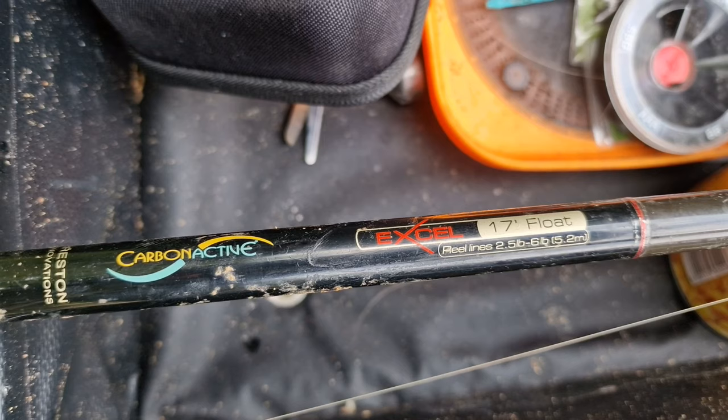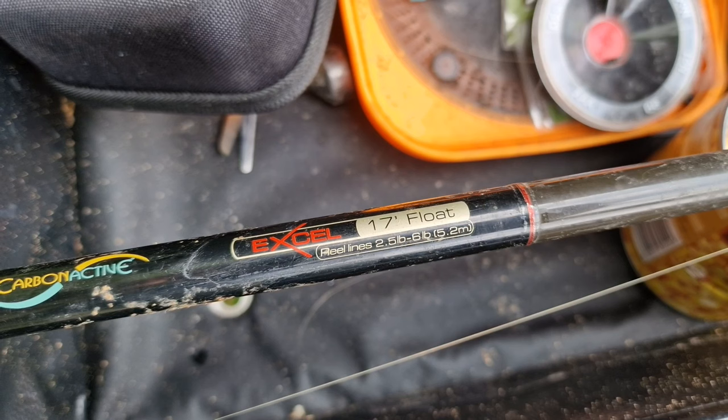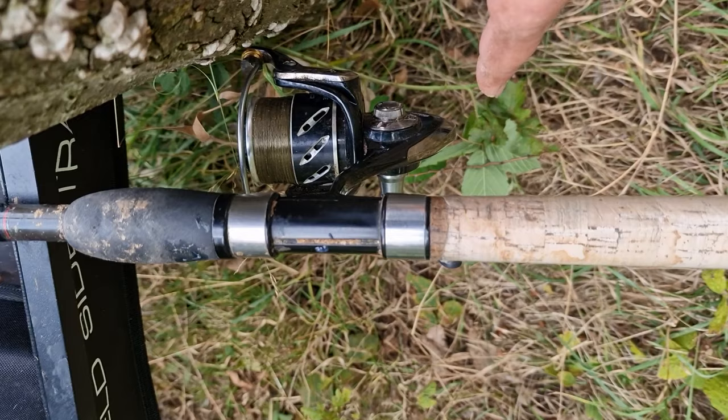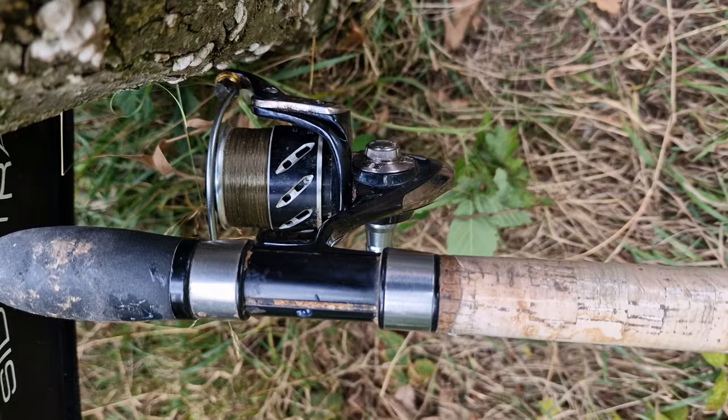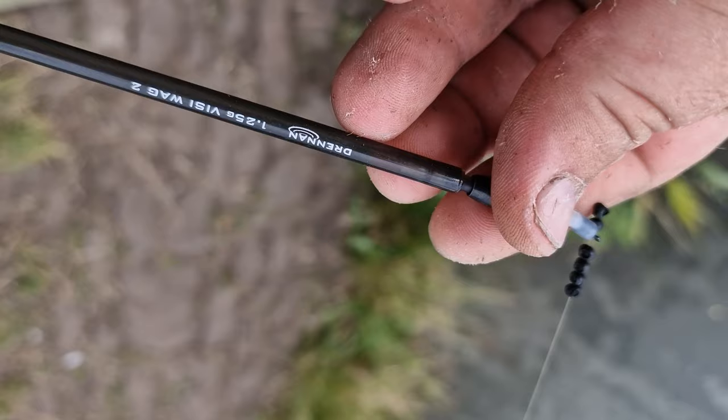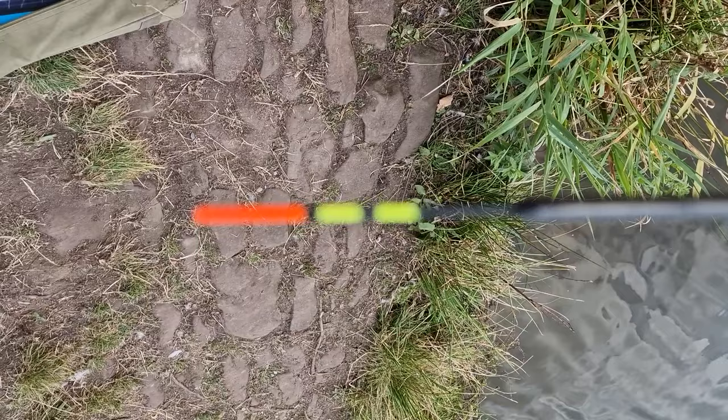The setup today is my 17-foot rod from Preston — it's a Carbon Active, a number of years old now and had some adventures on the river. I've teamed that up with a Switch reel, and on there I've got five-pound Dave Howell line. Down to the float I've got a number of Dinsmore shot locking in a 1.25 gram Drennan Hi-Vis float.